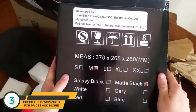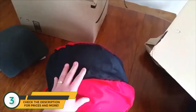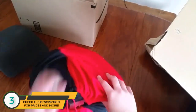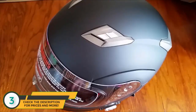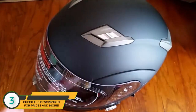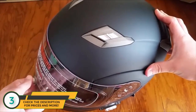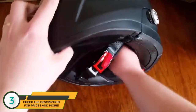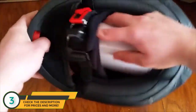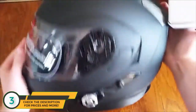This is the helmet — the matte black version, size medium. This is what it looks like. This is the little cover you get for the helmet itself. The Freedcon helmet in matte black, medium size, is Bluetooth waterproof, weatherproof, and extremely comfortable. It's a pretty sweet helmet so far.